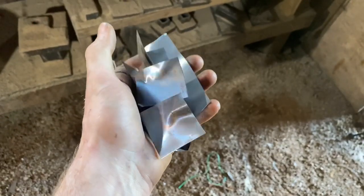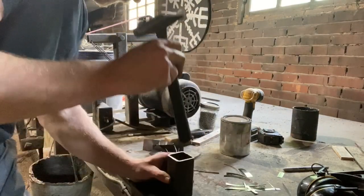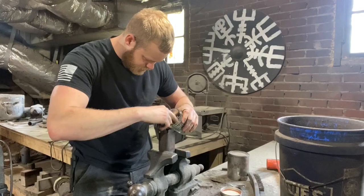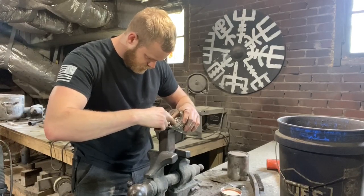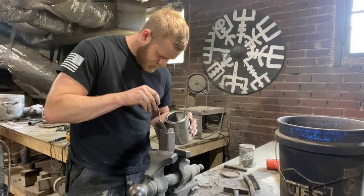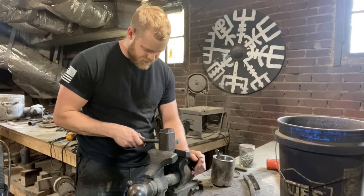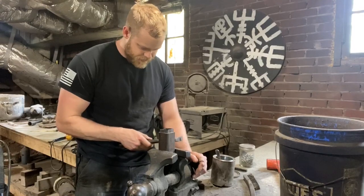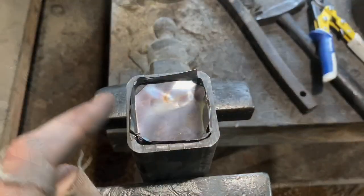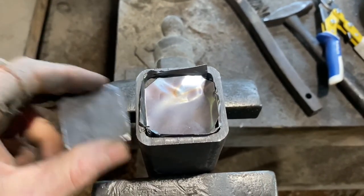Let's get this canister packed — get a bottom square of foil in there first. Then we get all the bearings in, followed by the powdered steel. You just tap the sides of the can to vibrate all the powdered steel down to the bottom and fill in the gaps. The can is now nice and filled up, the top square of stainless steel foil is in there, and we're going to put our cap on, weld it all up real good, and get this in the fire.